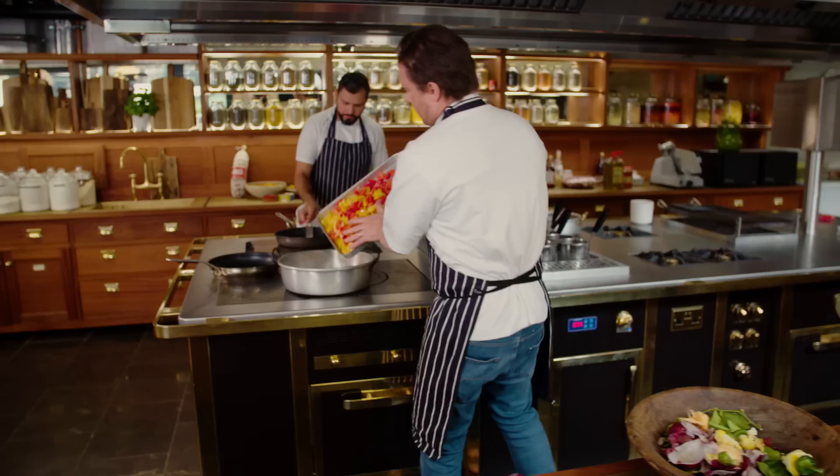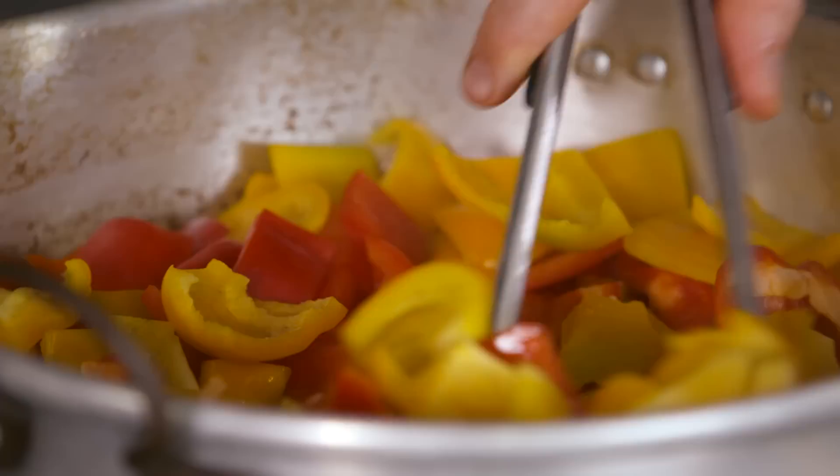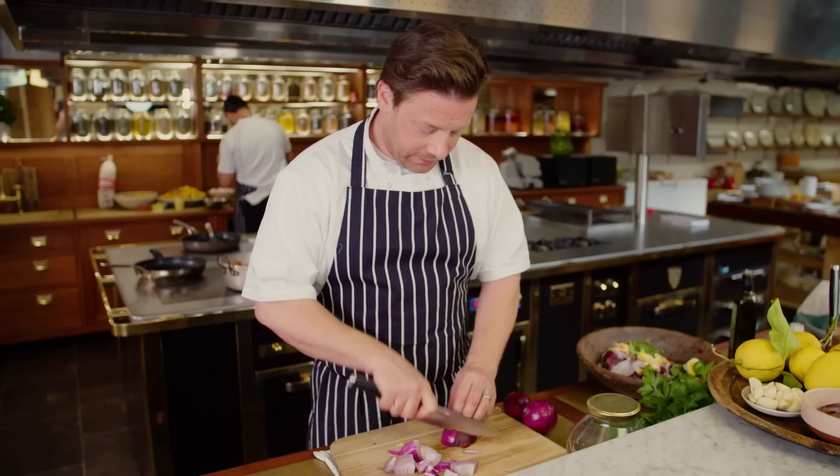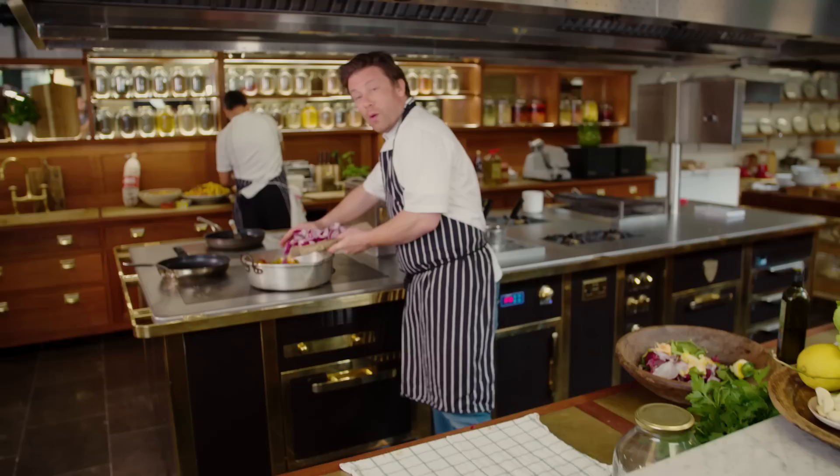Keep moving it — about half an hour, sometimes a bit longer — and you want to encourage the natural sweetness out of the peppers. I've got some nice red onions here, just going to quarter it and chunk it up, all nice and rough. I love making peponata; it's a wonderful recipe to master at home.